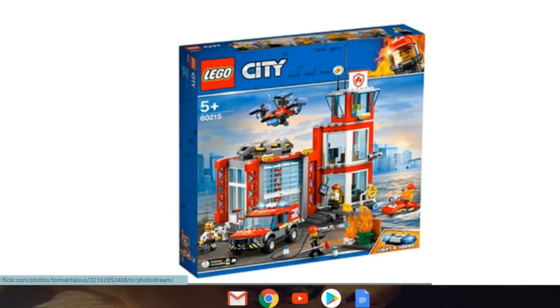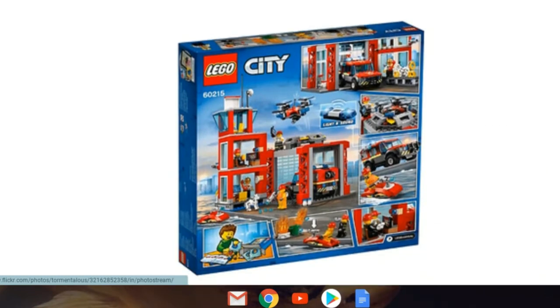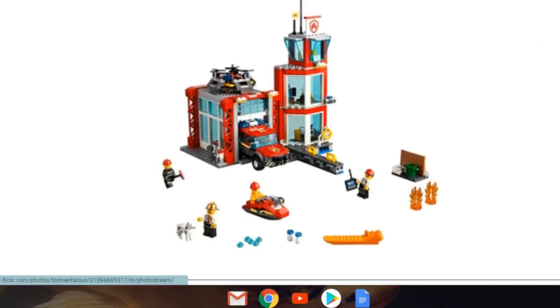Next is set 60215, the Fire Station. This looks like a small fire station, so I hope it's not too expensive. I think it'll probably be around 60 or 70 dollars knowing LEGO. If it's more than 90 I won't pick it up, but if it's 50 or below I'm buying it hands down. LEGO tends to sneak pieces into places to jack up the price-per-piece ratio. The back also looks pretty small, but I really like it — I don't own a fire station, so if it's cheap I'll buy it.